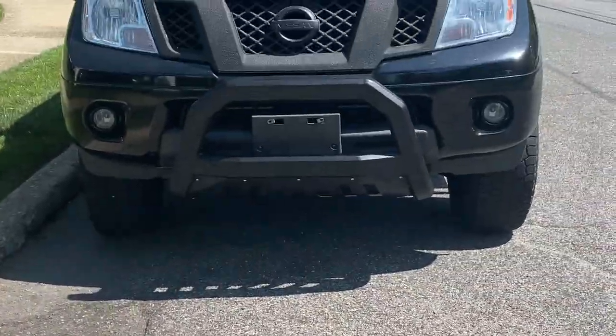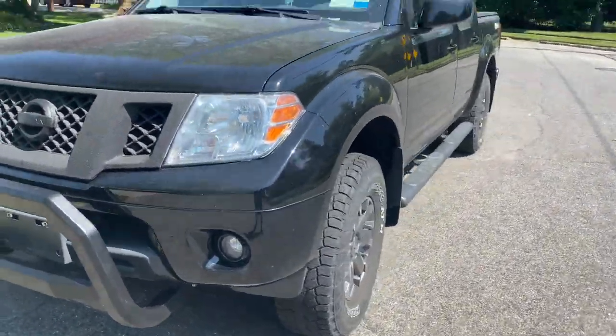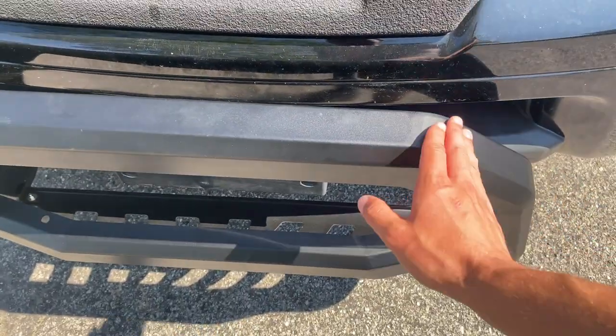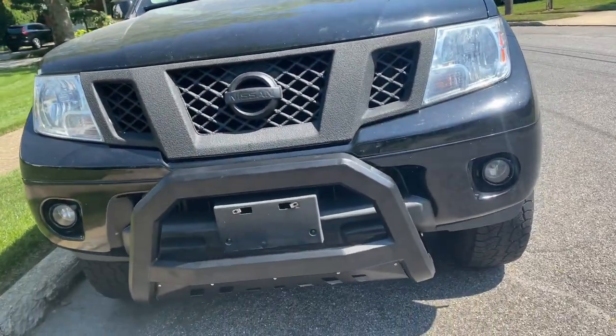Look at that. I honestly think it looks amazing. I'm so happy with how it turned out. This is the Bull Bar on the Nissan Frontier Pro 4X. I think it looks amazing. Definitely the one I bought looks really good with the angles that they used. I think it just looks really good with the Frontier — how it just matches the grille up perfectly. I'm really happy with that.